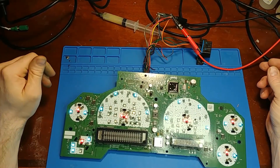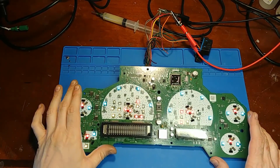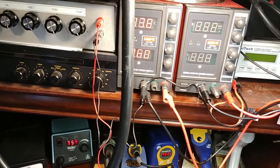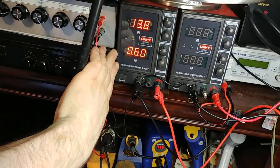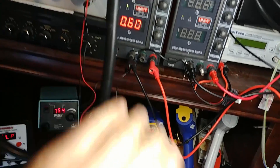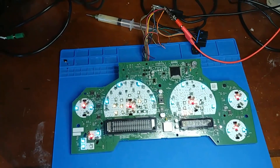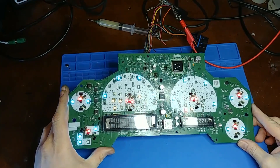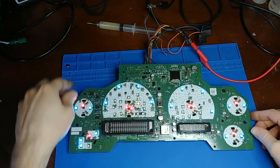Looks good so far. Of course the displays are not going to light up because it's missing half the components, but I just want to confirm the short is gone. We're only drawing 600 milliamps - so no more short circuit. At least it's not trying to burn itself down, so that's a start. Next I'm going to try to put components back on and see what we get.